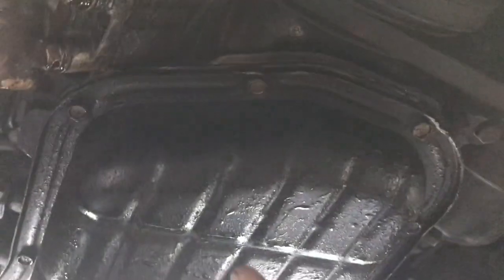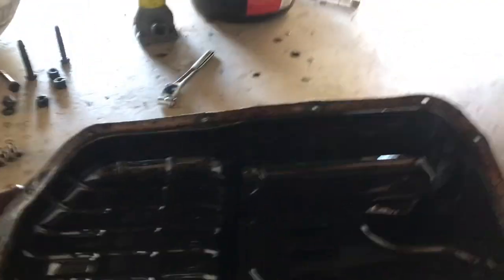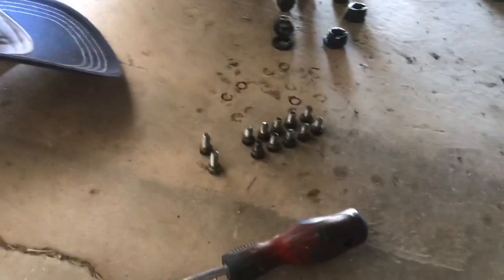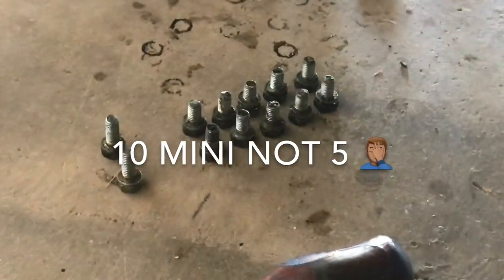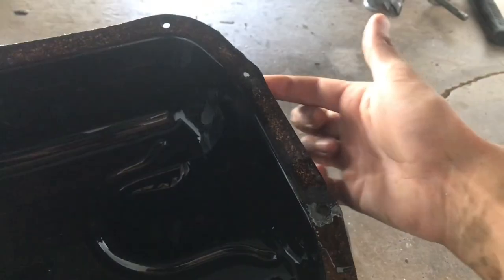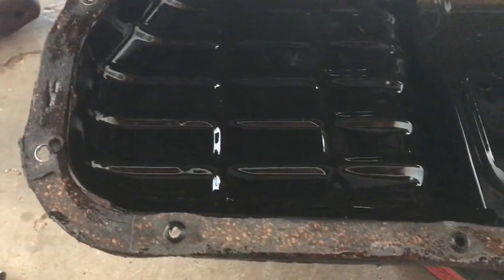Next I'm going to use a 10 millimeter socket and start unbolting all the bolts on the oil pan. So I got the oil pan off — there are 12 bolts in total, two big longer ones and the rest are smaller. I didn't pay close attention, but I believe the two longer bolts belong towards the back. I need to do some research on that.